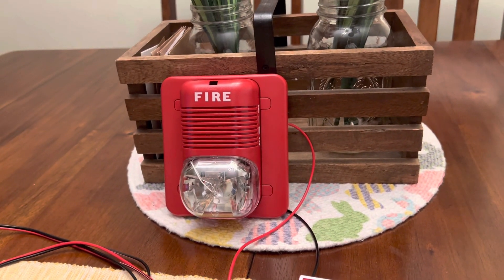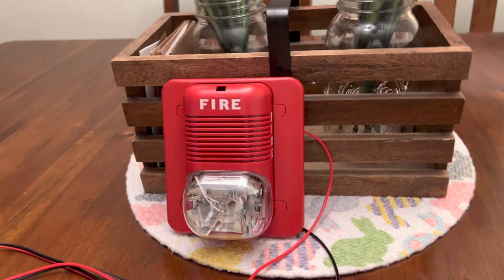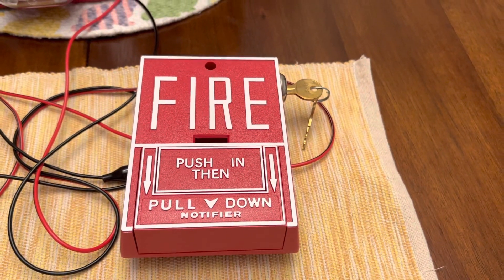Today I'm going to be demonstrating the System Sensor SpectraAlert Classic P1224MC, which is set to electromechanical temporal and strobe is set for 110 candela. And for the pull station I have a Notifier NBG-10L.